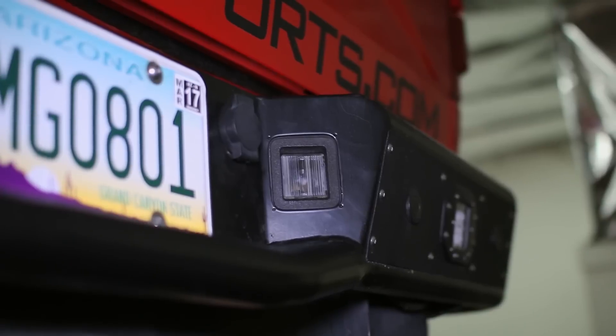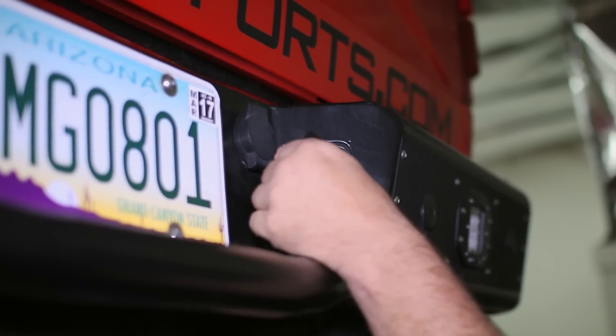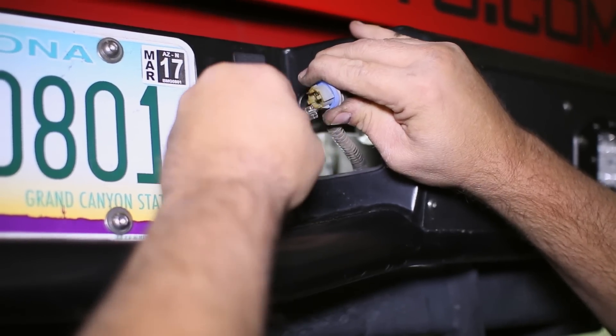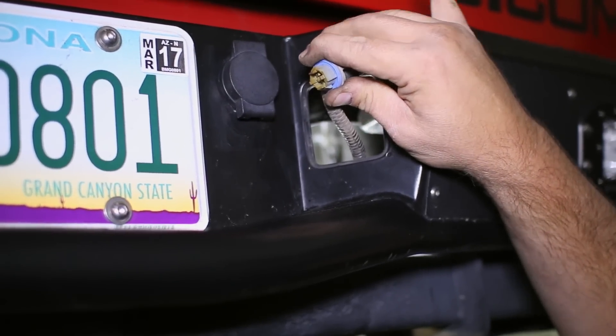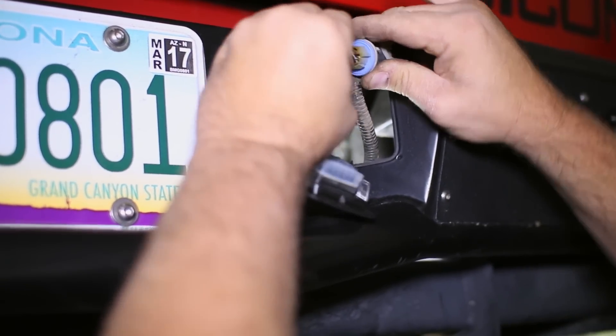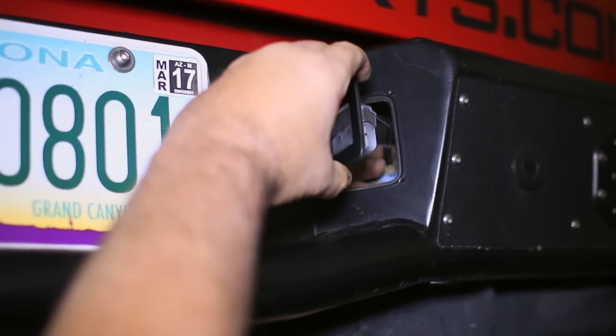Begin underneath the rear bumper and twist out the stock halogen bulb from the factory housing. Then unclip the factory housing and remove it from the bumper. Unplug the halogen bulb from the harness and replace it with the new Recon light. Clip the light into the bumper to complete this install.